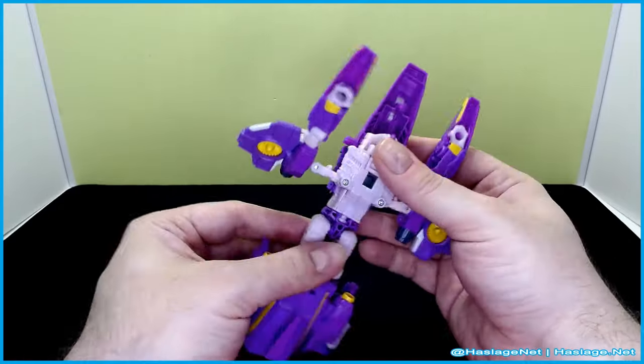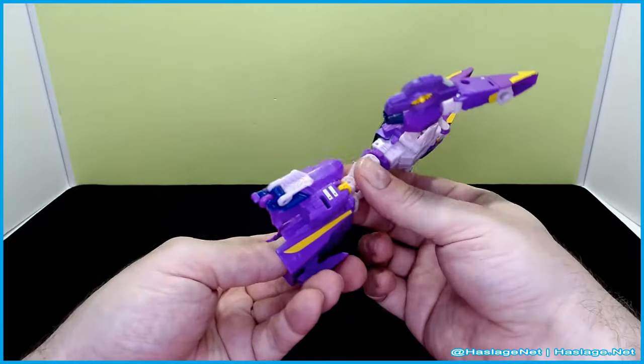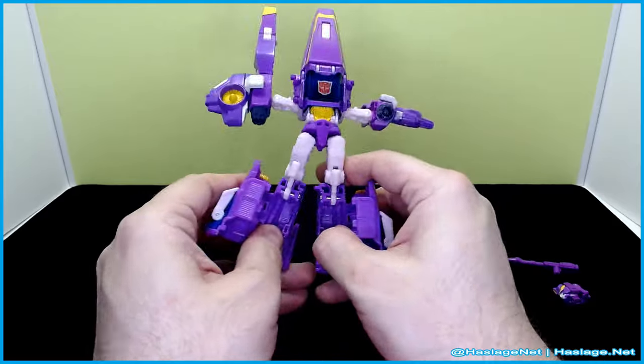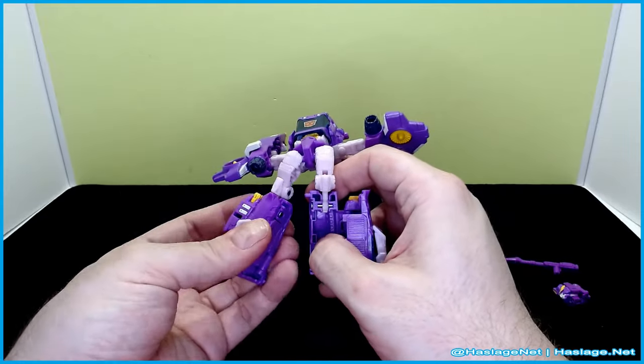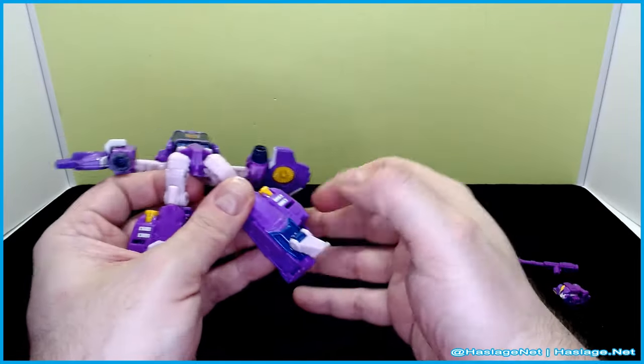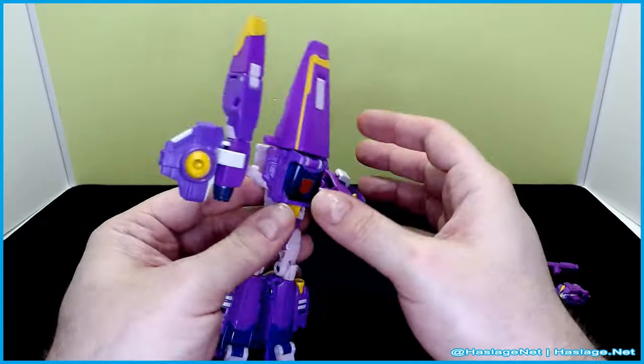Fold her legs out like this. And then we separate these — the fin goes in, close this up, close that up, pull out the toes. And so far so good.